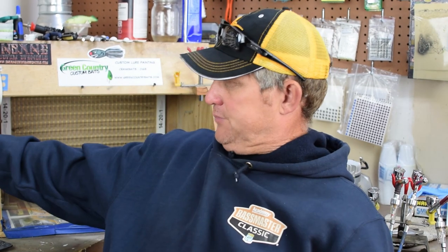What's up? Welcome back to Green Country Custom Baits. I'm Jeff, going to be the host as usual. Today we're going to do a pattern painting video.